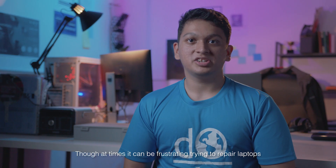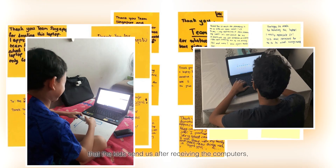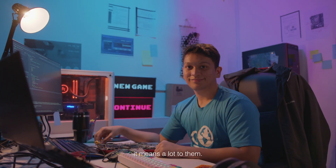At times it can be frustrating trying to repair laptops, but when you see the messages and pictures that the kids send us after receiving the computers, it really brings a smile to your face, knowing that while it may be a small thing to you, it means a lot to them.